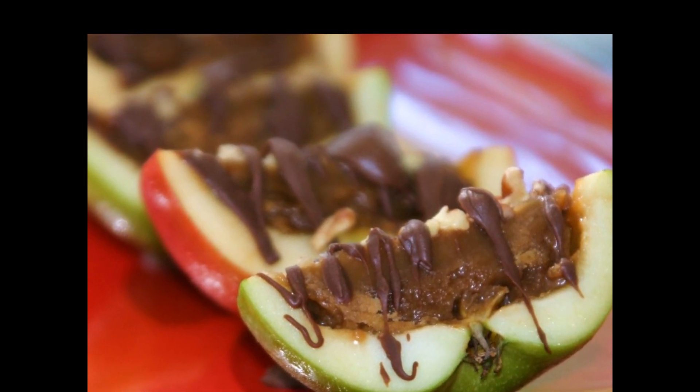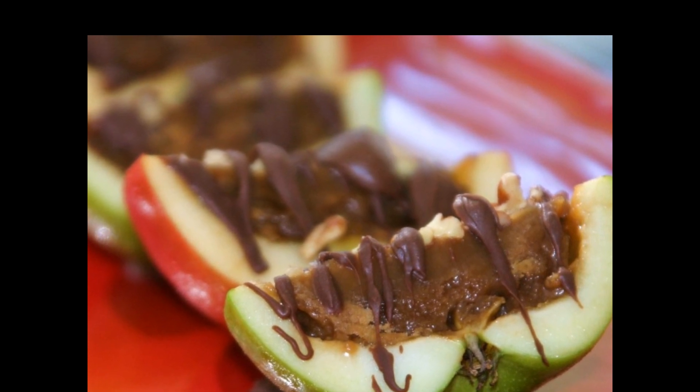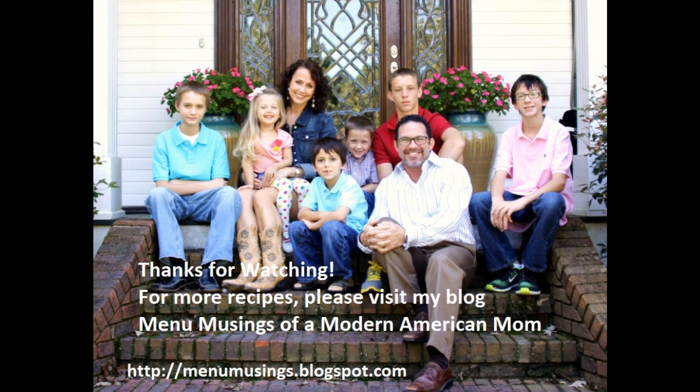These are great, like I said, for Halloween and fall activities, and I hope you'll try them, and I hope you'll come back for more recipes. Thanks for listening. Bye-bye.